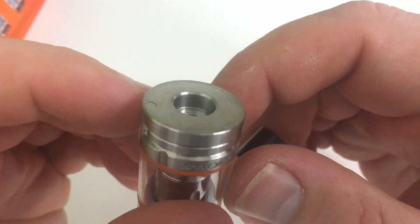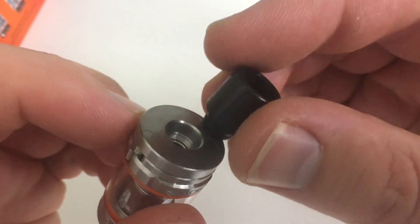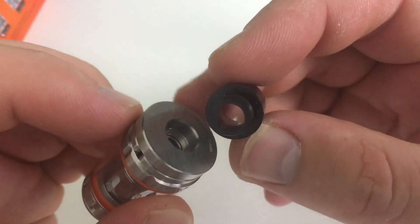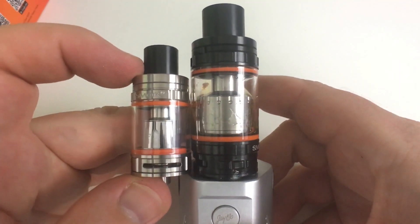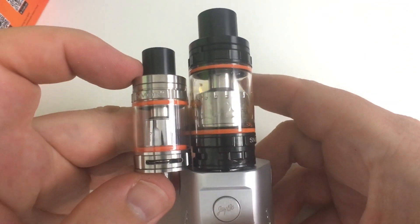Take the Delrin drip tip out. Two o-rings. Next to the TFV8 regular size, this thing is super, super small.